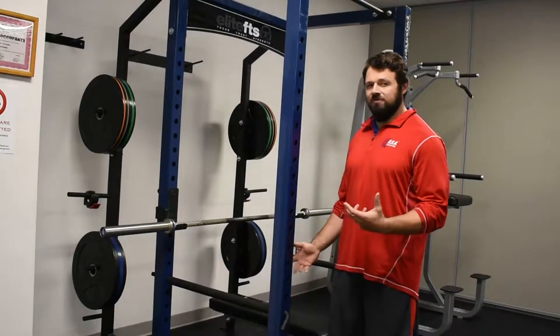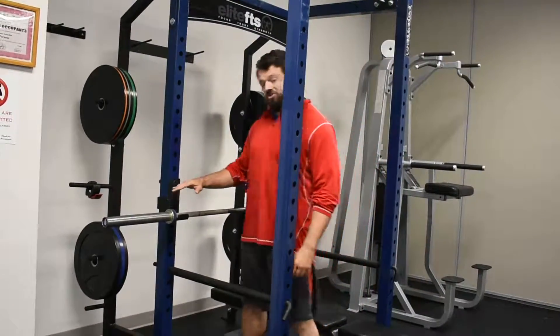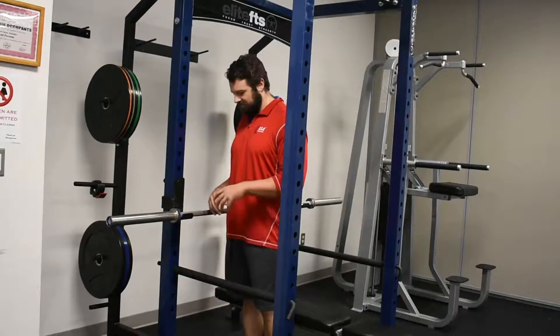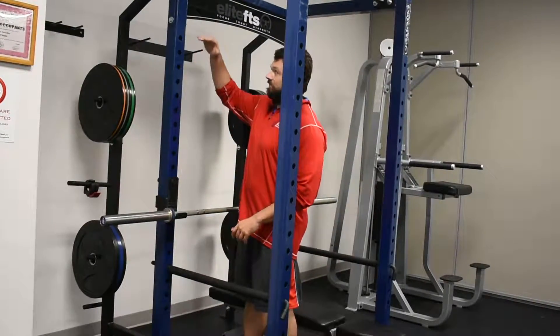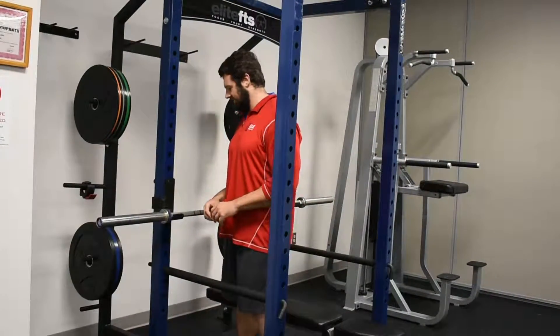Two really cool features I just want to go over real quick: the first is the adjustable height for our J-hooks. It doesn't matter how long your arms and legs are — you can set this all the way up, put the bar all the way up here, or all the way down there, and you can do all kinds of exercises out of it.